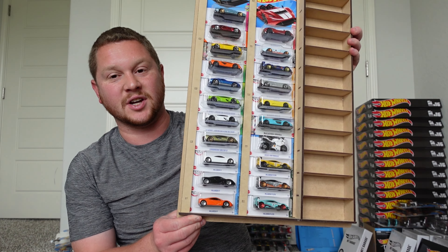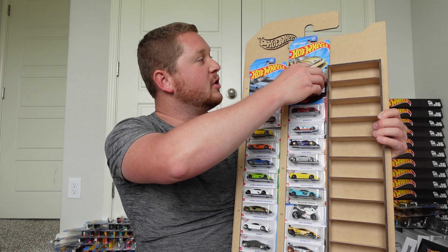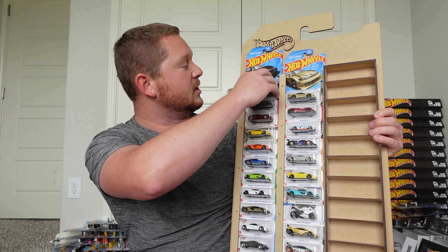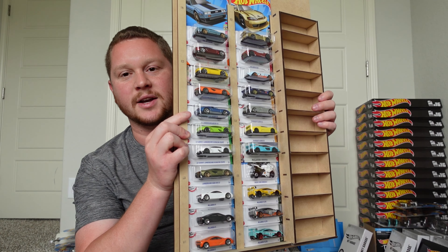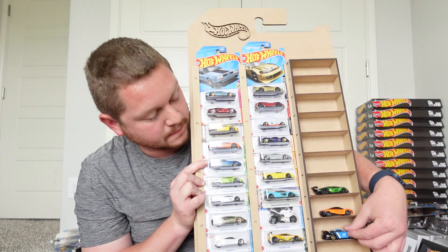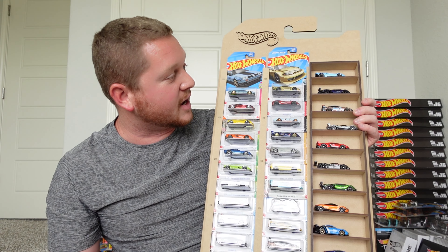I went ahead and filled it up with a bunch of carded cars — currently 21 cars on here. You can probably fit 22 without covering the Hot Wheels logo, 11 on each side. And with the open cubbies it's 11 on each side plus 11 on the shelves, so technically 33 cars across the entire display. I think this looks amazing.